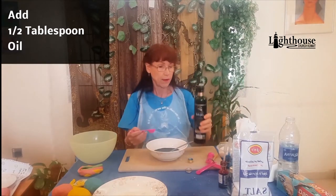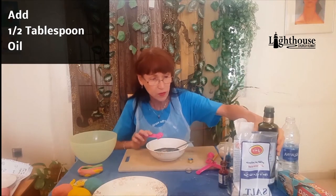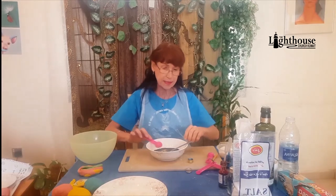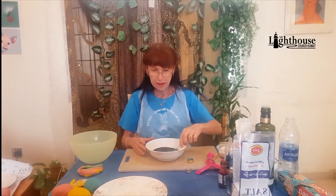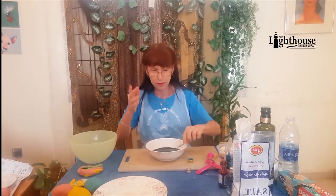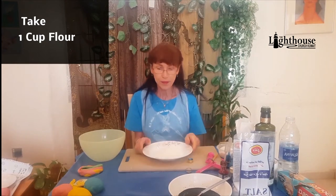Then add one half tablespoon of oil — olive oil, canola, soy, or vegetable oil all work fine. I was not happy with coconut oil, so I wouldn't go there. Mix this together; it takes a few stirs. Oil and water don't mix perfectly, so don't worry that it looks separated — it's fine. Set that aside.